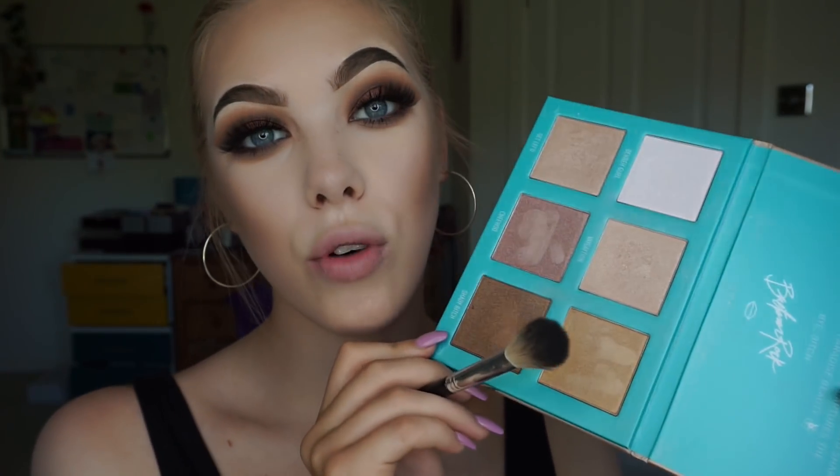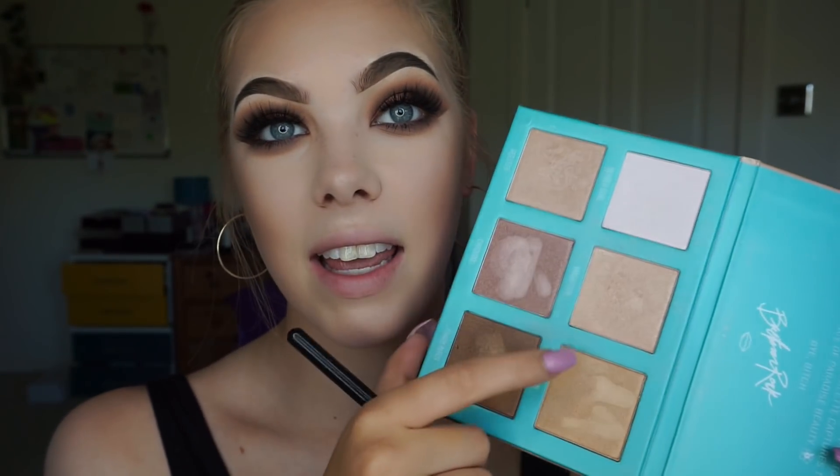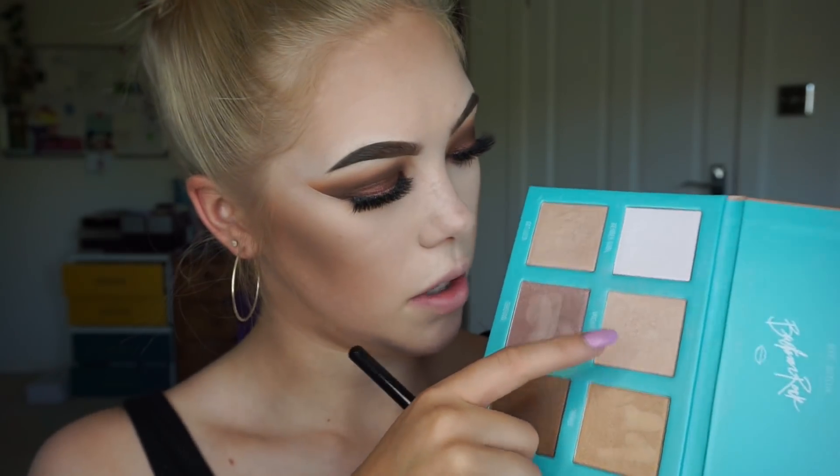And again, for highlighter, I'm taking my Morphe slash Bretman Rock Babe in Paradise palette and taking these two shades.